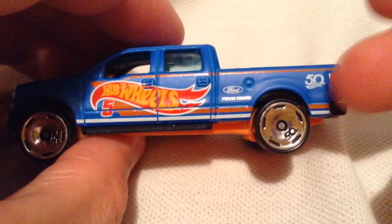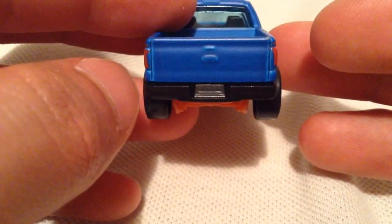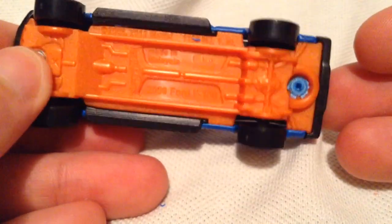Even the tail lights are detailed on this thing, at least just on the side — actually a little bit, but not a full wrap on the tampo there. That's the Ford emblem on the rear, not detailed though. And there's the plastic base — nice and orange.